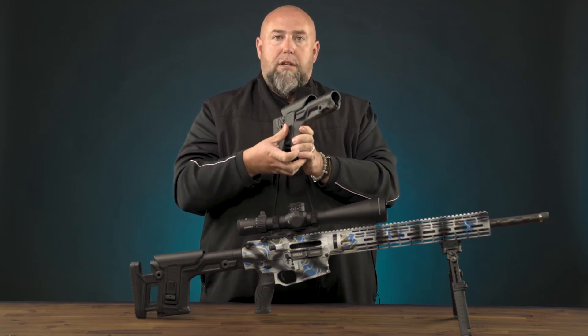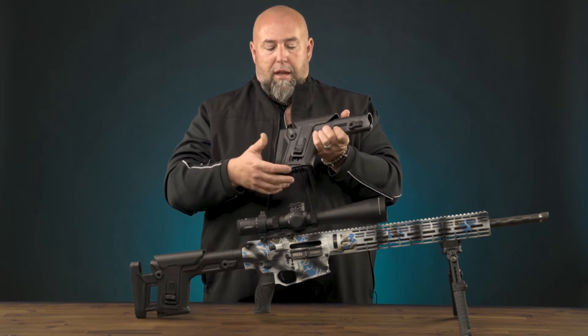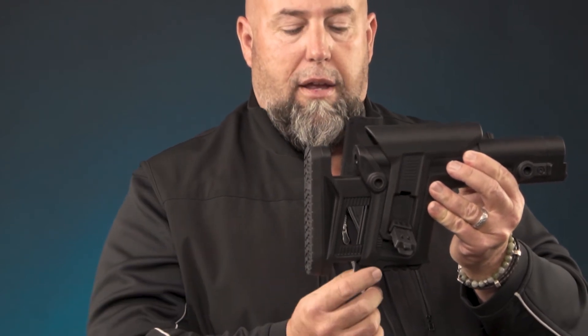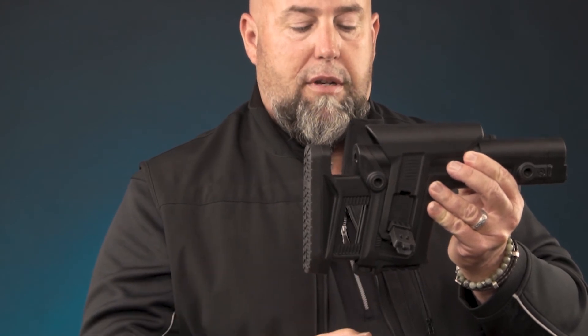So if your shooting position changes — say you're sitting now instead of proned out — your length of pull is going to change. This is pre-programmed: you determine the length of pull, and once you release that lever, it's going to go back to the exact setting you had before. That is adjustable by the simple adjustment found here on the bottom.